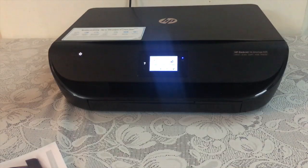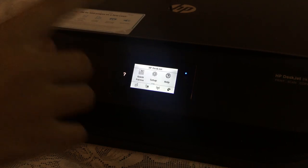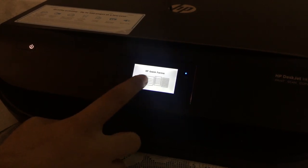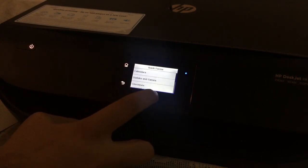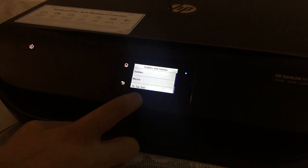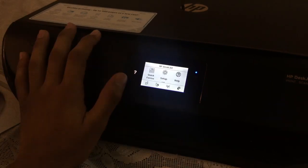Now I'm going to show you some of the features of this printer. It has a feature called Quick Forms, with the help of which you can print different things such as calendars, sudoku, games, checklists, and more. It has many options including sudoku, mazes, tic-tac-toe, and so on.